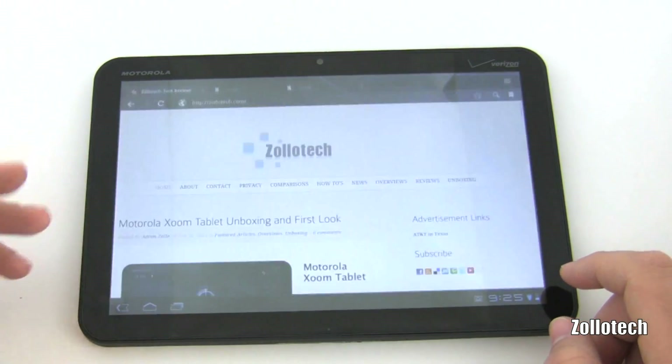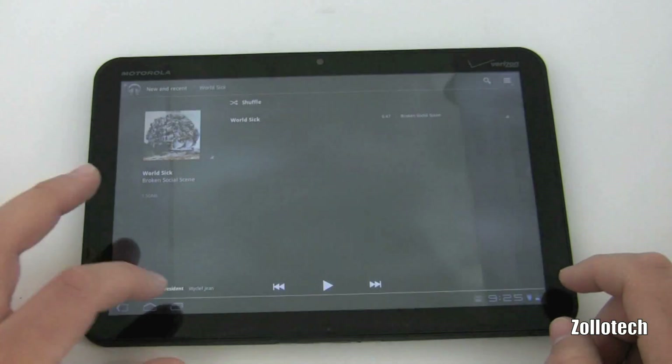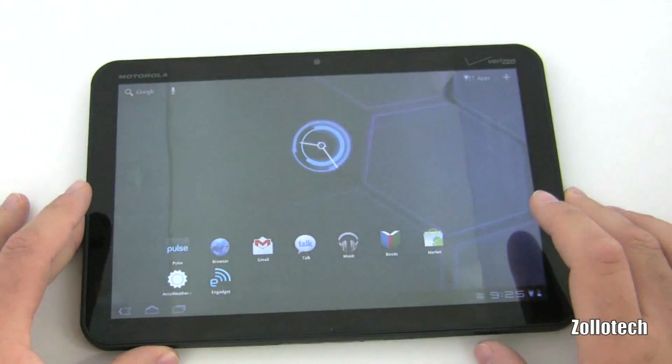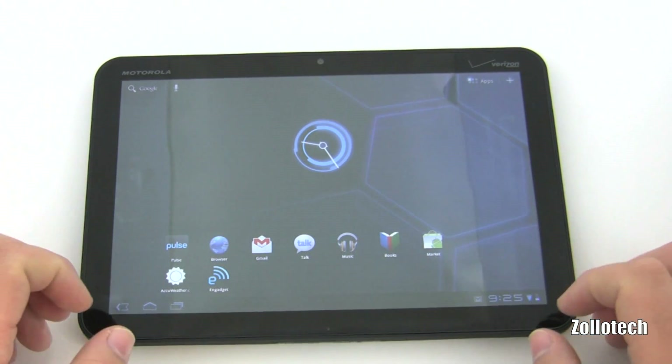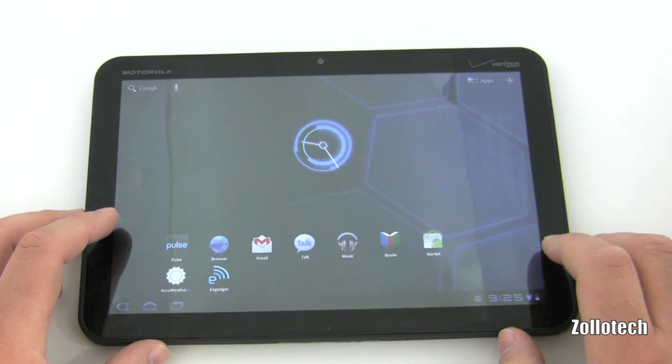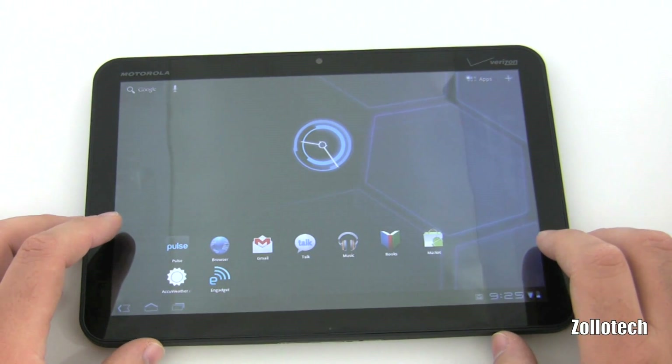Switching between music, the app store, and other apps in the task switcher — it's crazy how quick it is. I've gotten so used to it in just the past couple of days that when I use the iPad now, it feels slow. I wouldn't have thought I'd ever say that.